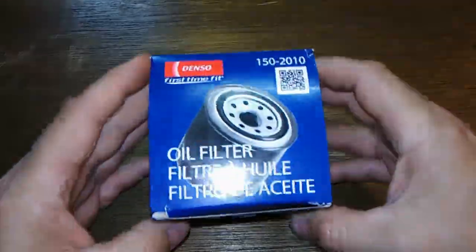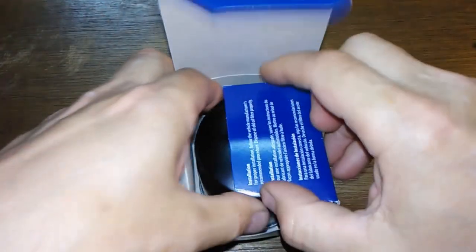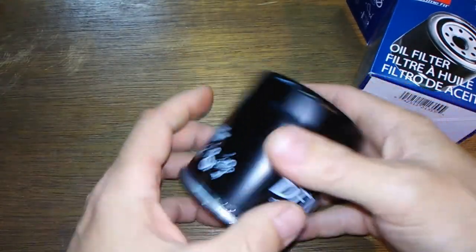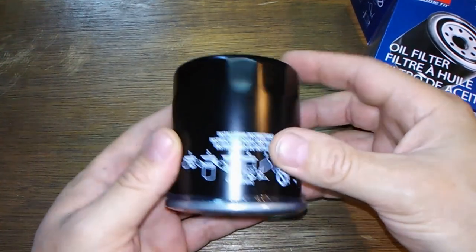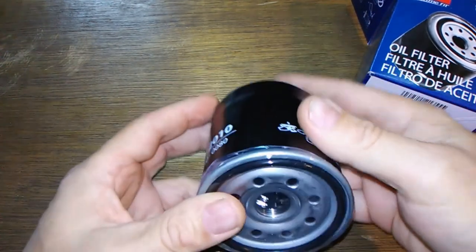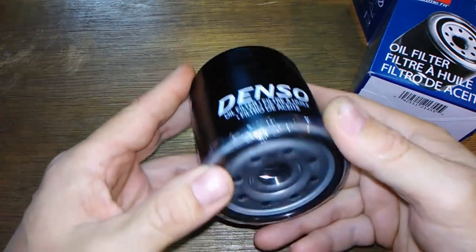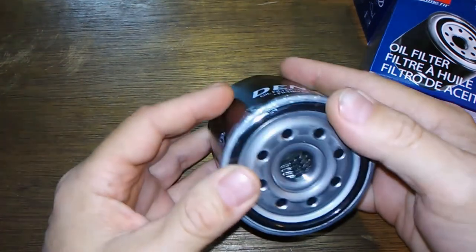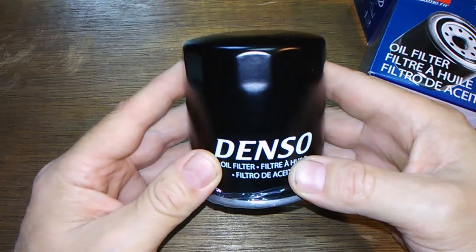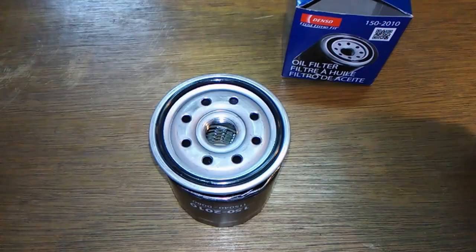What we have here is a Denso oil filter, the 150-2010. It's a heavy little filter for its size, with a thick canister and a nice plastic wrapping to keep it clean inside. Let's cut this open and see what's inside.